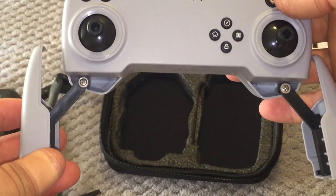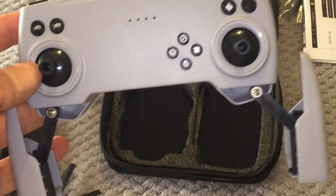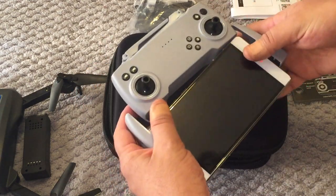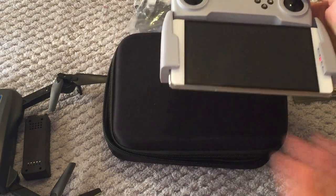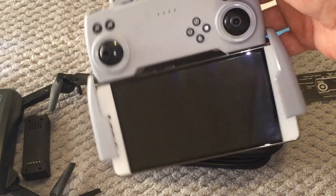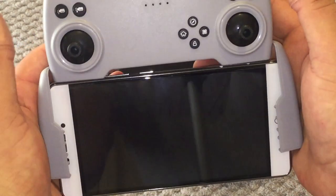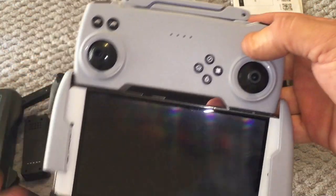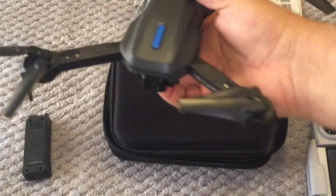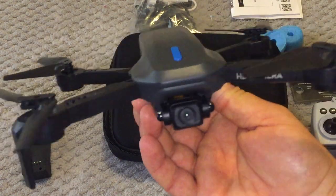What I do like is this phone holder — you just slip your phone in there. Let me grab my Android phone to show you how it fits. It's rather big compared to the iPhone 6 I'm using to film this. A decent-sized phone fits in there and it's pretty secure — it's not coming out. When you're flying you'll have the screen right in front of you. Alright, I'm going to download the app and then we'll give it a test fly and see how this new HR H14 budget brushed GPS drone flies and performs.